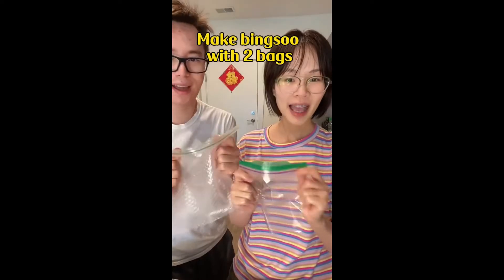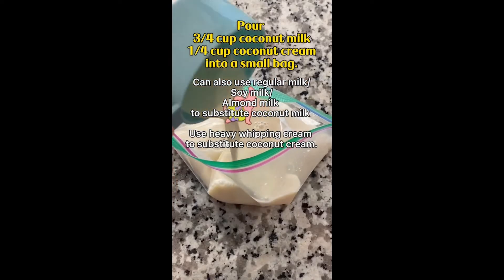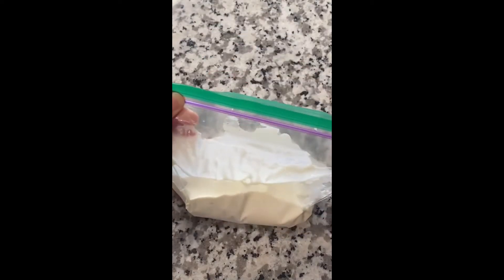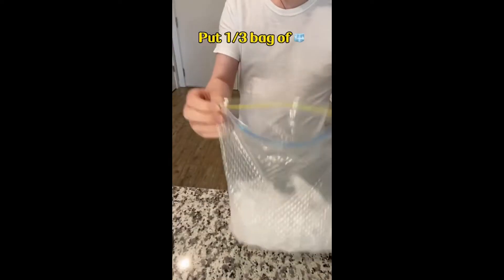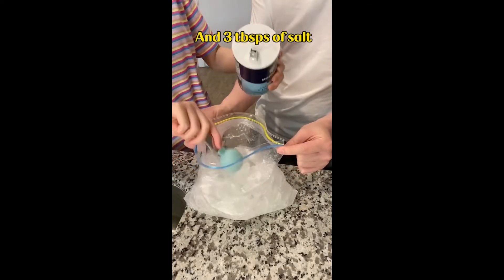Make a bean sauce with two bags. First, pour coconut milk and coconut cream into a small bag. Then in a gallon bag, put 1 third bag of ice cubes and 3 tablespoons of salt.